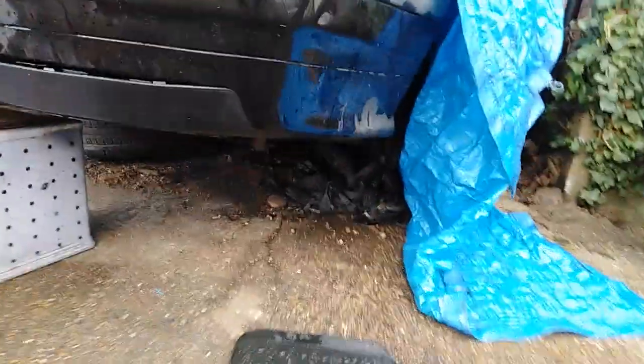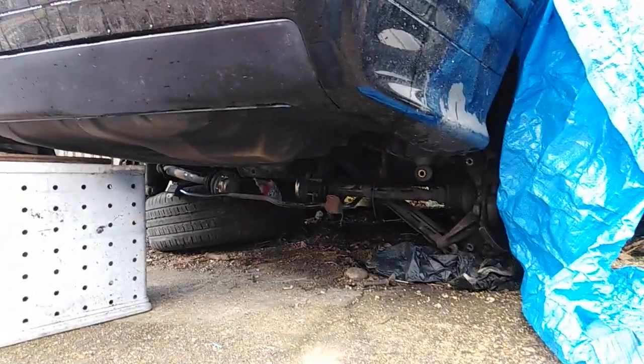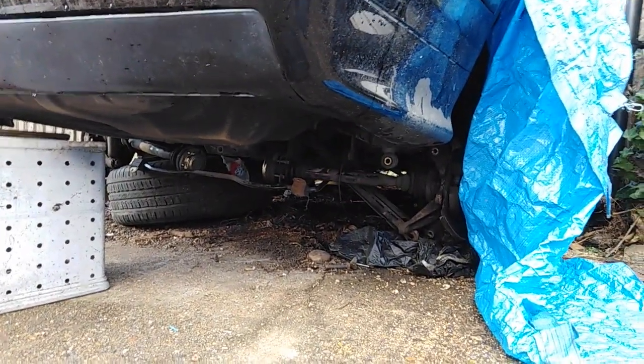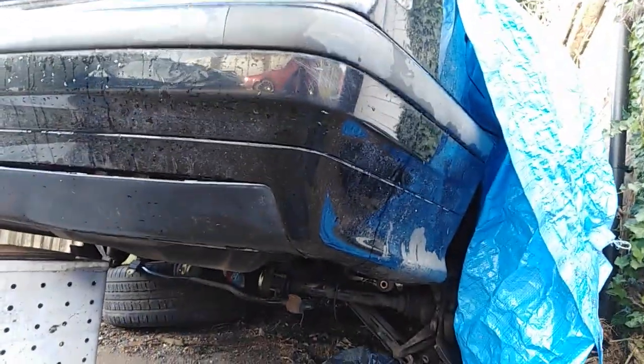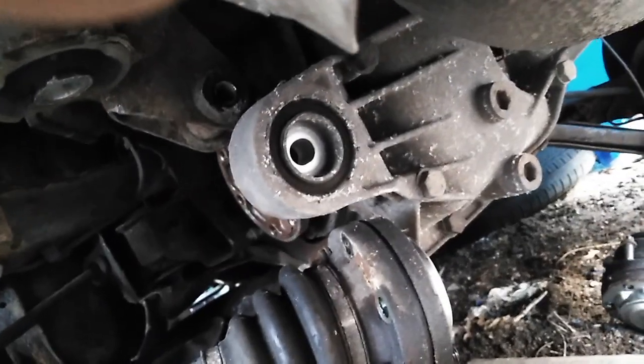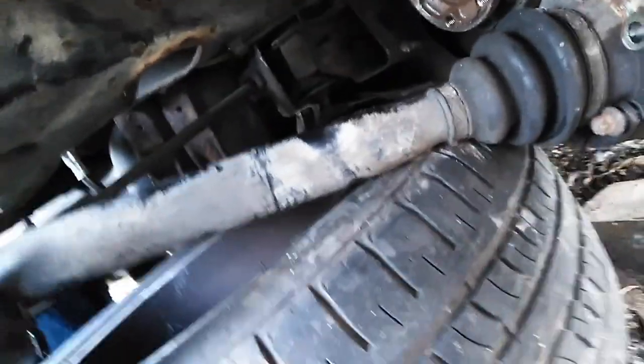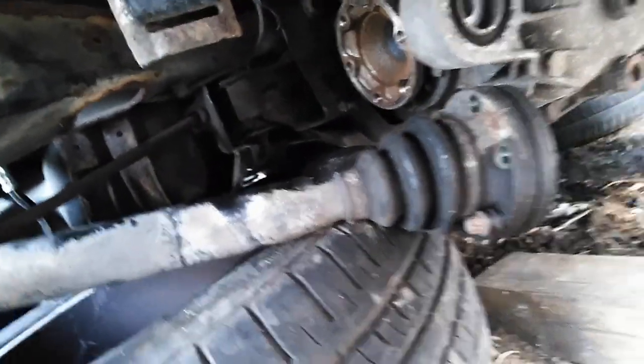We're trying to take off the subframe, diff, and prop shaft but we can't take it off at the moment. Can't lift the car, so we're gonna work around it. So guys, this is how you undo the differential — just two bolts and then push it out from the front. Let's give it a try.